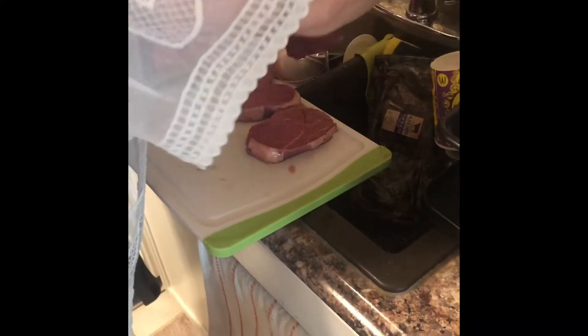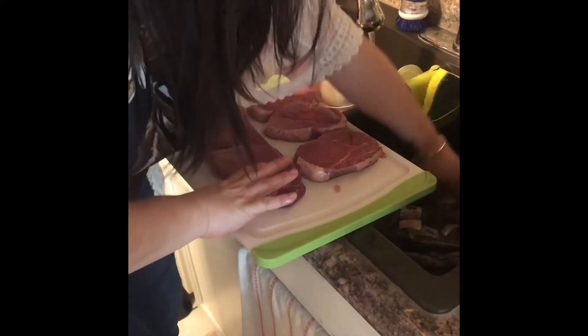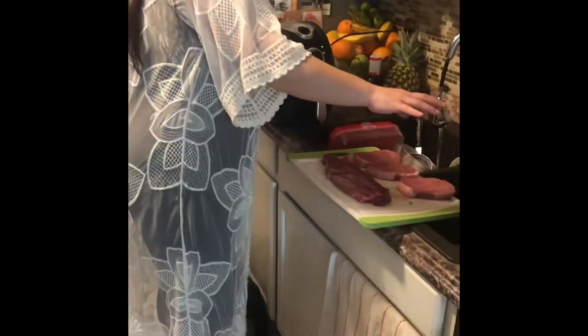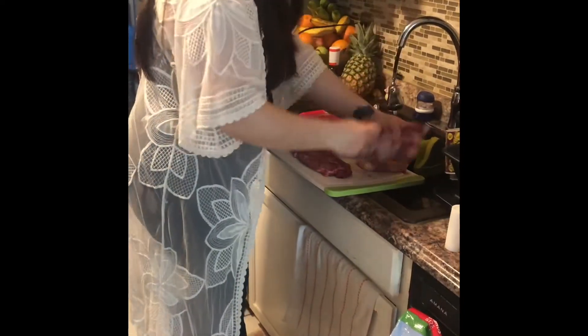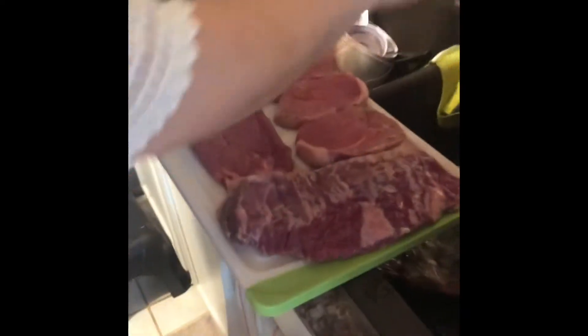We've got a skirt steak — actually this is not a skirt steak, this is top round, and this is the skirt rib. I got these from Aldi's. They definitely have good steaks, like the Angus ones, and they're not expensive. You don't get ripped off like at Hannaford's, Wegman's, or Tops.